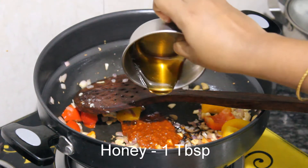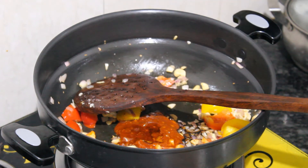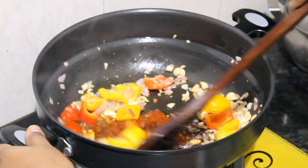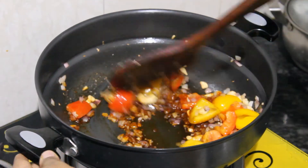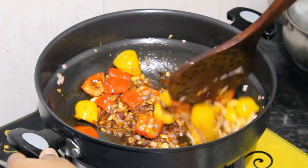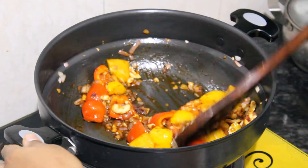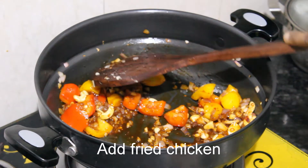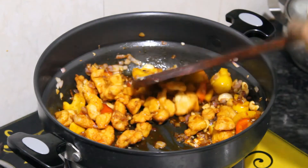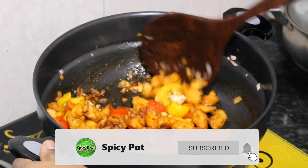Add hemp and coconut. Let's add a little bit to the pan and mix. Let's mix the chicken in the next stage, add the chicken, and return with some salt.